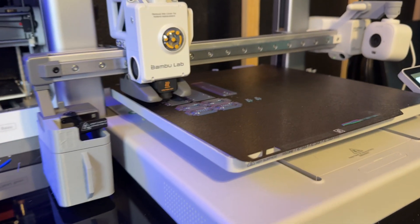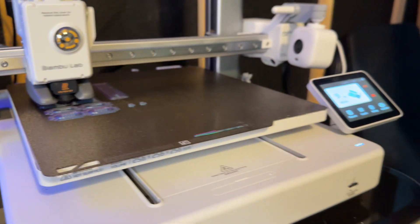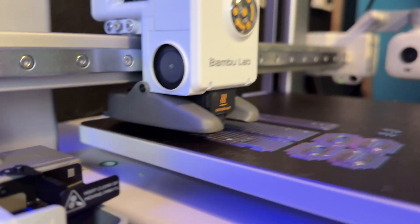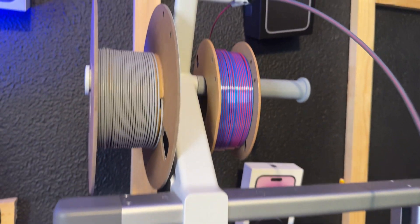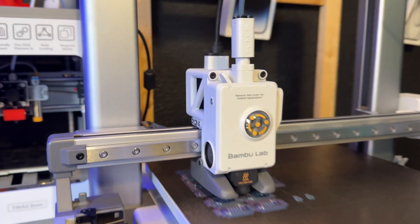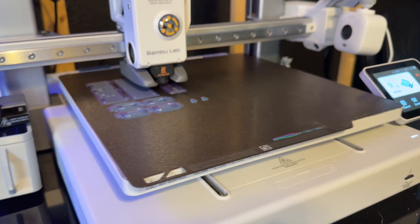I've never seen a printer that is so plug and play, so hands off. If you want to get into the hobby of 3D printing, this is great. But if you don't want to invest a lot of time in 3D printing but still want a 3D printer that will last for a long time and you just want to print things here and there, then the Bambu Labs A1 is incredible. You start a print on your phone while at work, come home, the print is done, and you do it again. That's it.